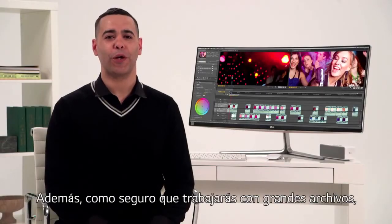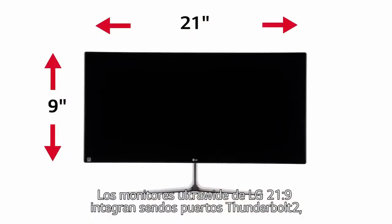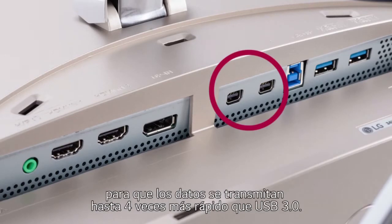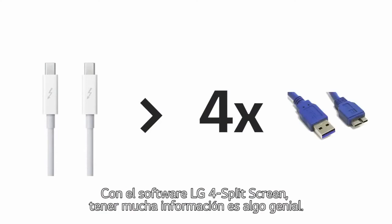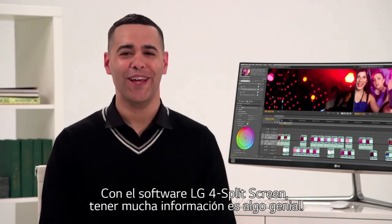And because you're invariably working with big files, it's good to know that you can count on the speed of Thunderbolt 2. LG Ultrawides are the only 21 by 9 monitors featuring two Thunderbolt 2 ports, so data is transmitted more than four times faster than USB 3.0. With LG's four screen split, too much information is a very good thing.